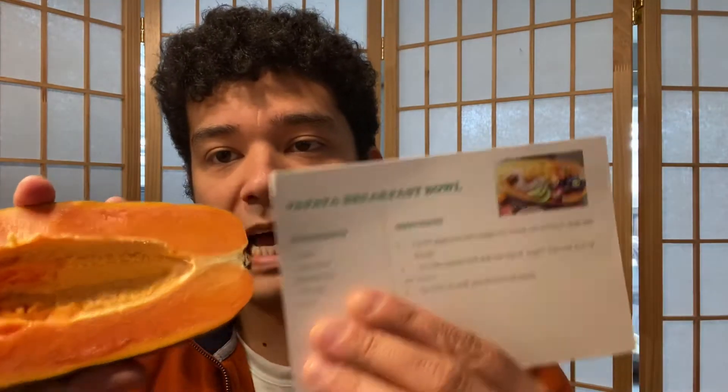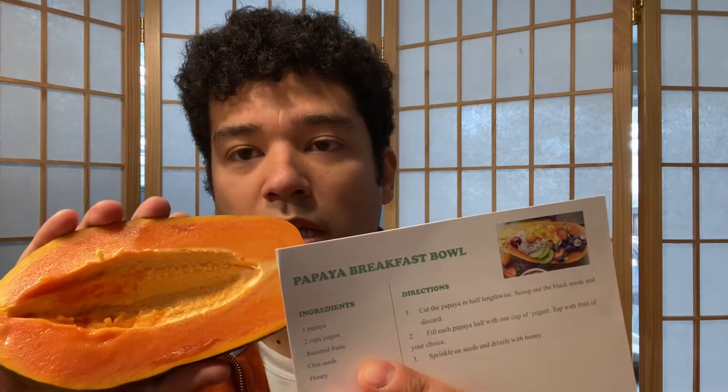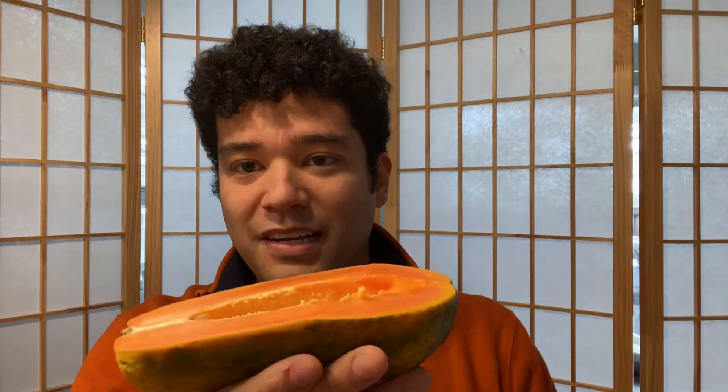I don't know if you can tell what's going on here, but I just think there's going to be a size issue. I bought all this fruit to make into this papaya breakfast bowl, but I think this may be a relatively small papaya and we may have a hard time fitting all of the fruit in there the way they did in theirs. But we'll see — I'm going to take you on this journey. We're going to do this together and we'll see what happens.